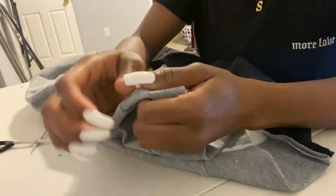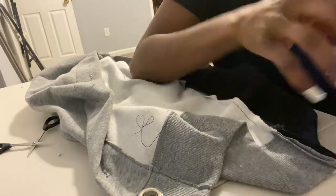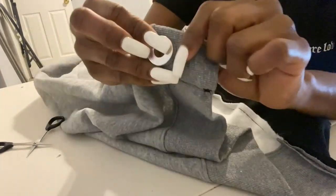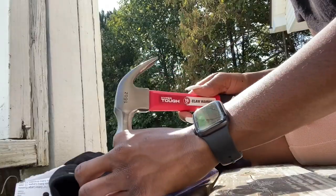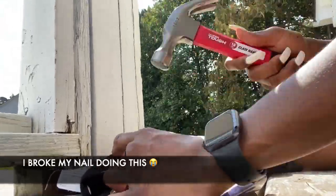The next step is to add the eyelets onto the sweatshirt. There are instructions on how to do this on the eyelet toolkit and you will need a hard surface like the floor — don't do this on the rug. I actually had to go outside because it was really loud using this and hammering everything down inside the house, but it all worked out.